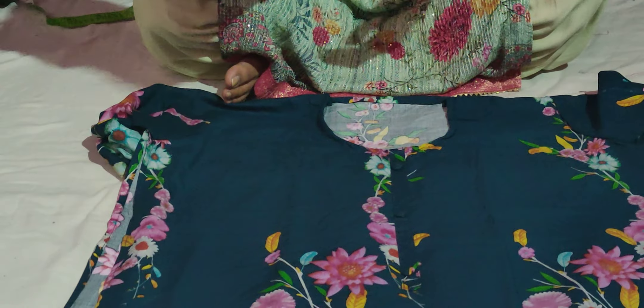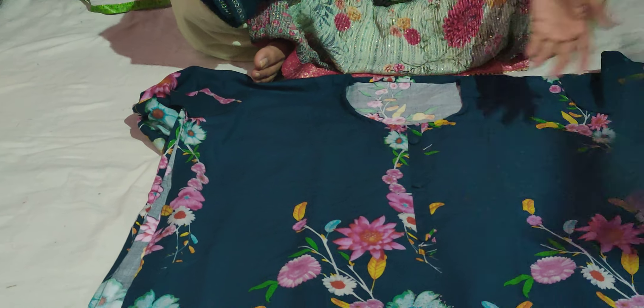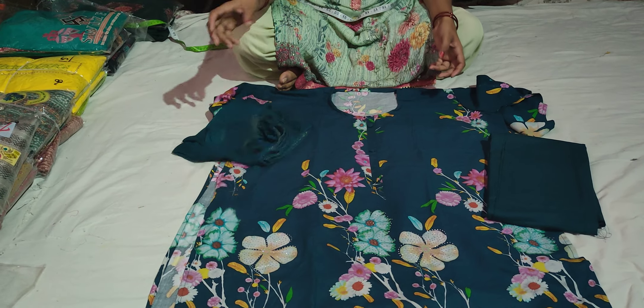It's a very interesting fabric. This is pure Lillan and pure Chinon.